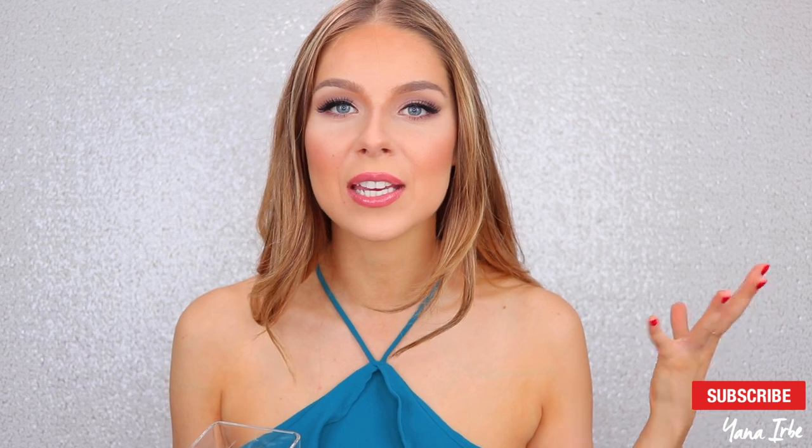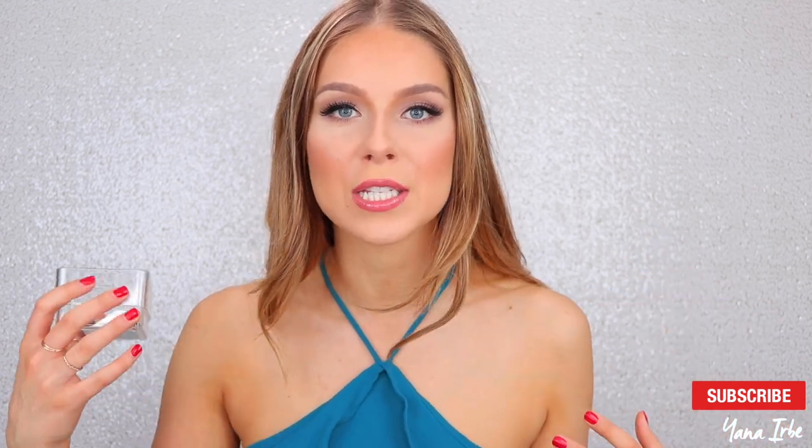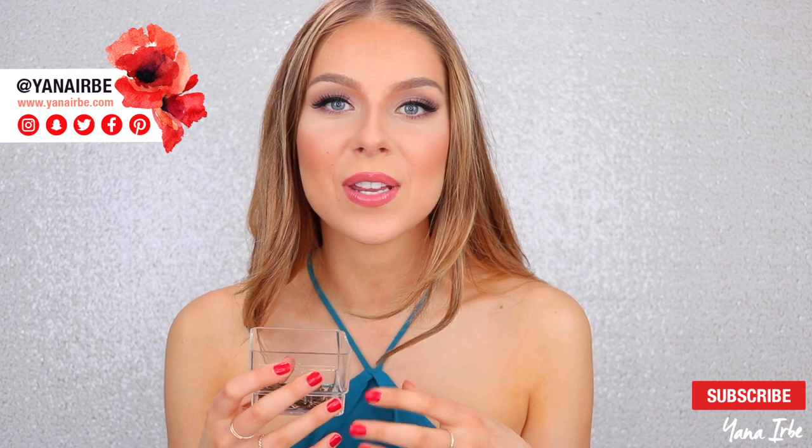Hi guys, today I will be sharing with you some of my favorite hairstyles using bobby pins. I am so excited to do this video because I have been practicing for a while, looking at all different hairstyles and trying them out — seeing which ones look good and which ones are easy to do. Whichever ones ended up being both good-looking and easy, I'm going to put in this video and share with you today.